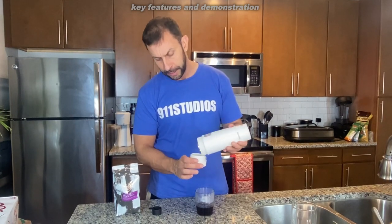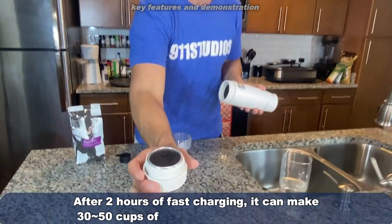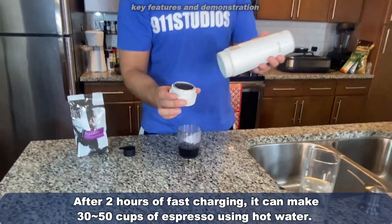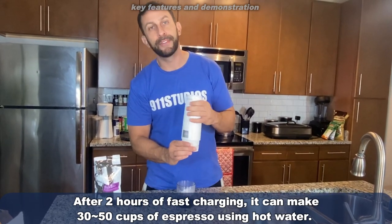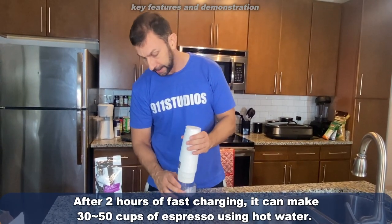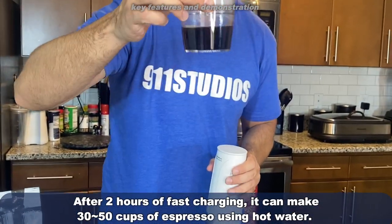It's really easy to use. All you have to do is fill up your coffee right here, pour the water in the top, and make a cup of coffee using battery power. You can see — just delicious coffee, ready to go.